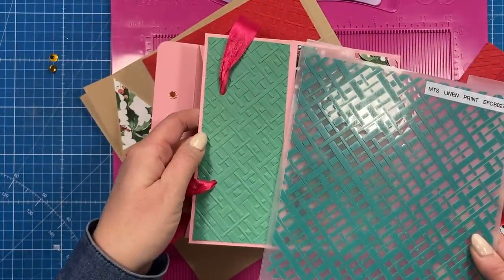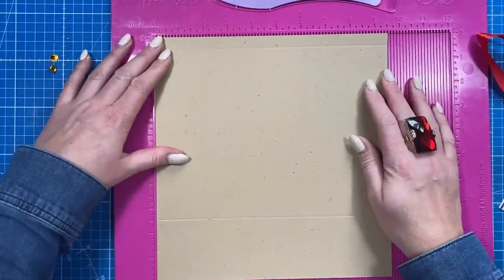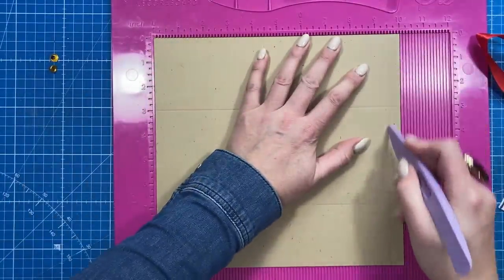I've also used my lovely linen print embossing folder on both of these for the plain cardstock at the top. It's pretty straightforward — you want two pieces of 10 by 9 and a half, and along the 10-inch side you're going to score it at two and a half and nine and a half.